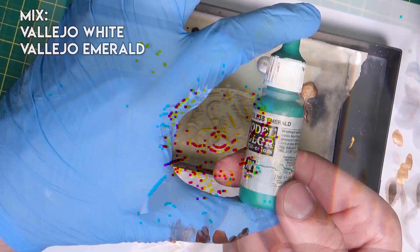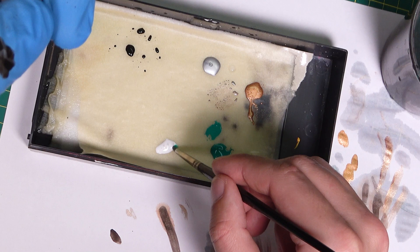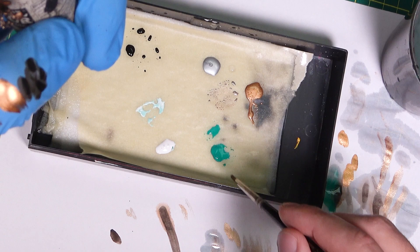Now I will use emerald and white. Let's dilute them and make two mixes: one with pure emerald and a second mix of emerald and white. This will create the oxidation effect. First, let's cover the entire surface with diluted emerald — cover every part, as any uncovered area will not match the rest of the paint.